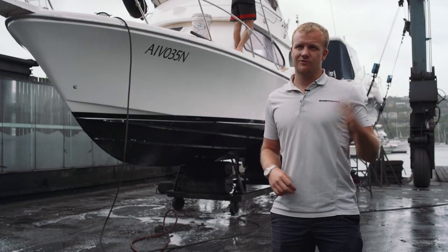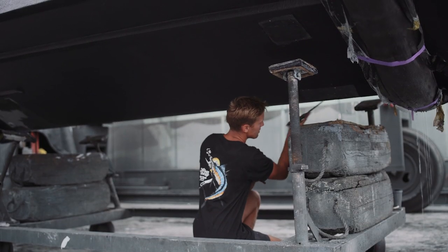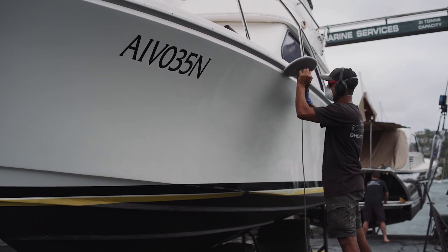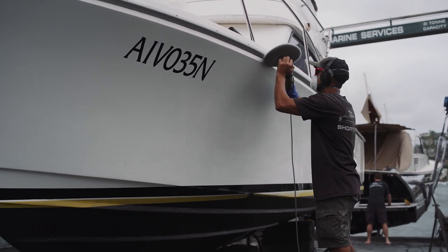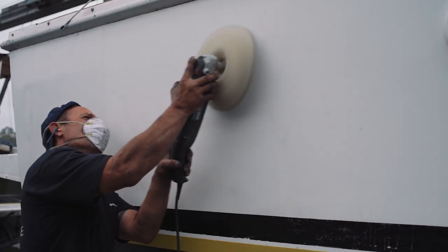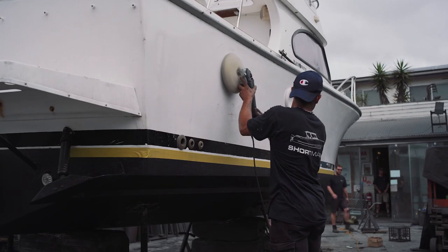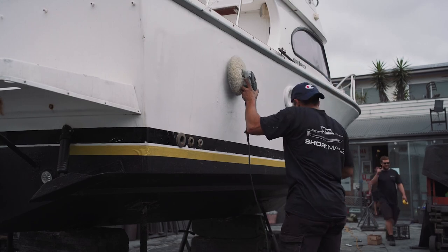The best way to get longevity out of your anti-foul is actually just by using the boat. The worst thing you can do for a boat — especially when you start talking mechanical — is not use it and just let it sit there.